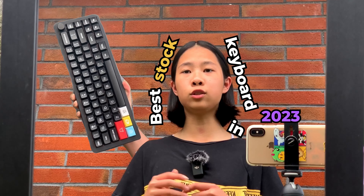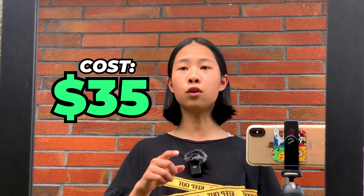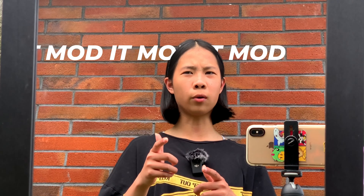This is the best stock keyboard in 2023 and it only cost $35, but I'll still mod it.